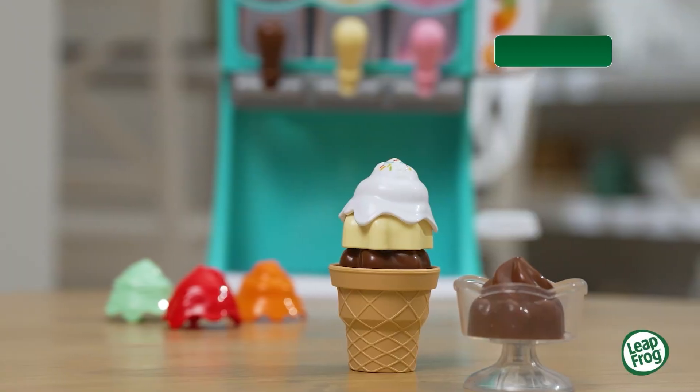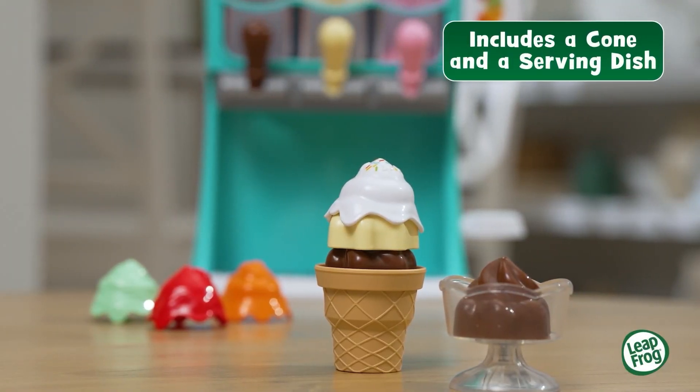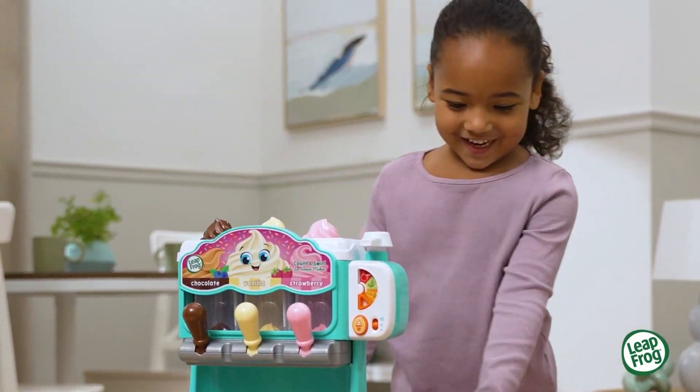Red cherry. Grab a cone to make a cool concoction. Scoop up the flavor, share, and enjoy.